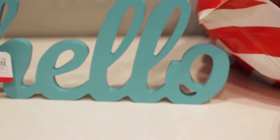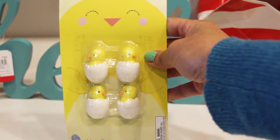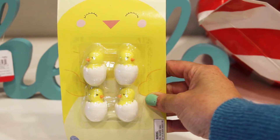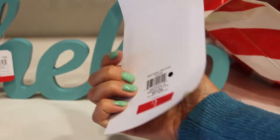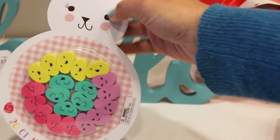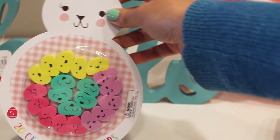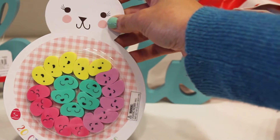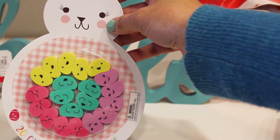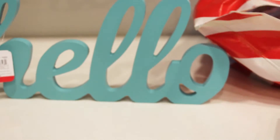Next, we found these really cute little chick erasers that we can put in our little Easter baskets. This was a four count for a dollar. Also found this super adorable 20 count jelly bean erasers. They come in green, purple, pink, and yellow — 20 of them for a dollar.